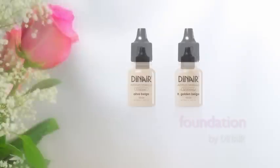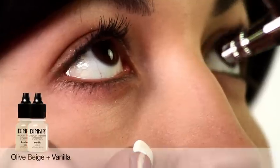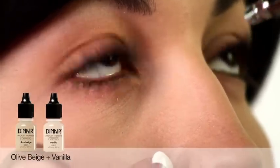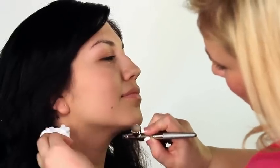First, we begin with glamour foundations. For Beatrice's flawless looking foundation, we use olive beige mixed with a few drops of vanilla. Spraying lightly, we let the makeup blend with her natural skin tones.